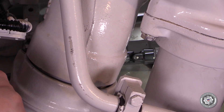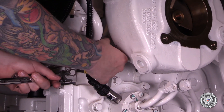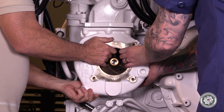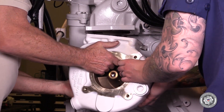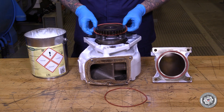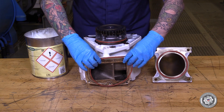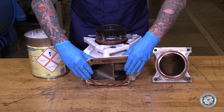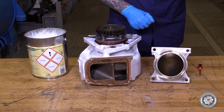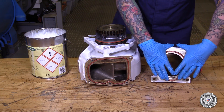Remove the three pump attaching bolts. Remove the raw water pump from the engine and discard all used O-rings. Coat all new O-rings with Hawkaform 3015. Insert O-rings into the grooves on the gear drive and discharge side of the raw water pump. Discard the old inlet elbow O-ring and install a new O-ring in the inlet elbow.